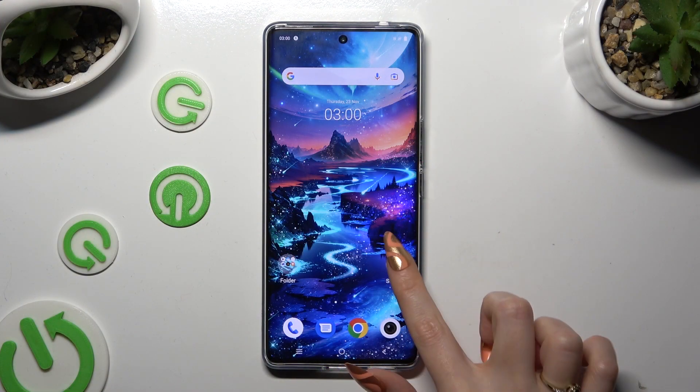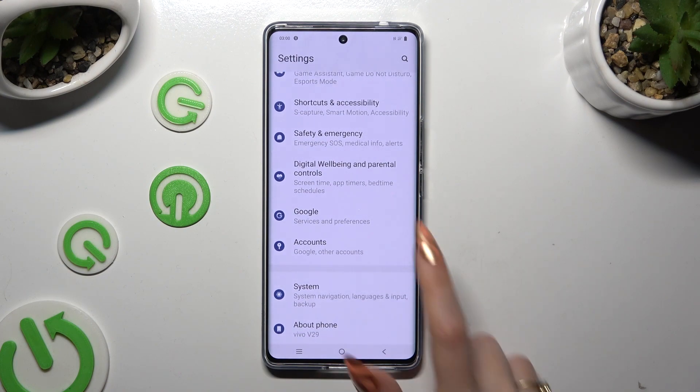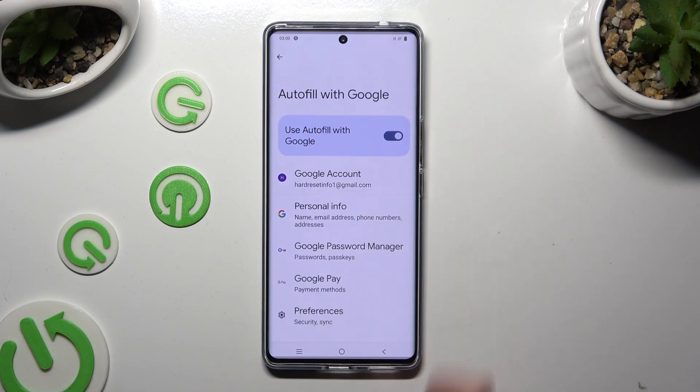Begin by going into Device Settings and scrolling all the way down to the Access Google section. Now tap on Autofill, Autofill with Google, and Google Password Manager.